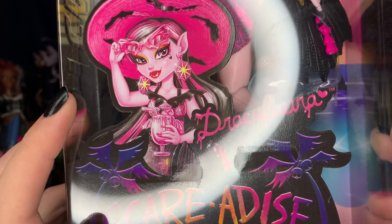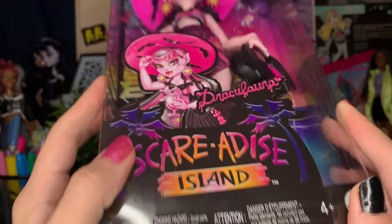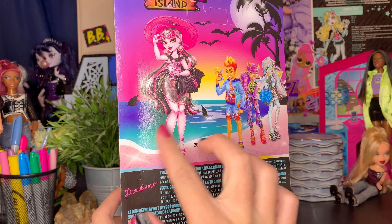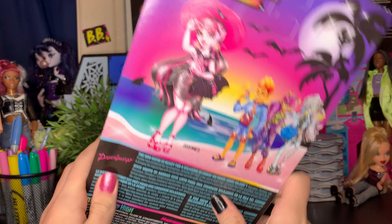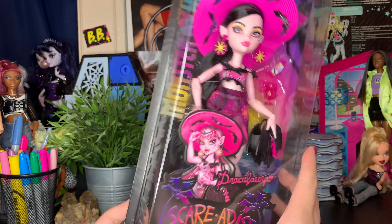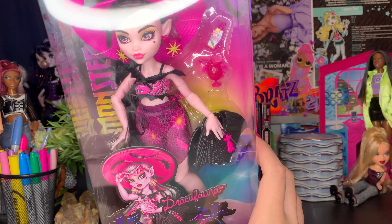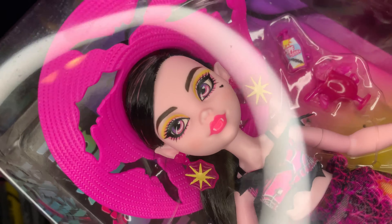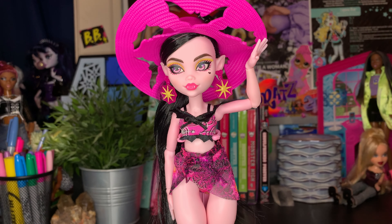Here we have her box — it's kind of just a blister package. We have some gorgeous Darko artwork; look at how stellar she looks. Her barcode is on the back, so Amazon has it. I'll have an affiliated link in the description below if y'all want to check it out. We also have some more Darko artwork — stellar. But I want to rip her out of this package!